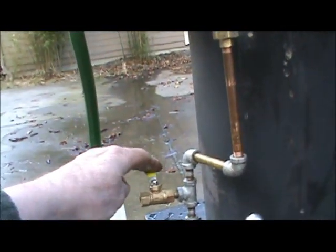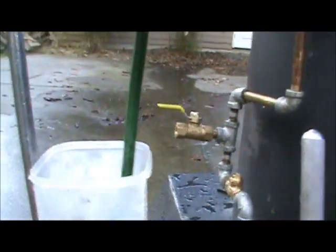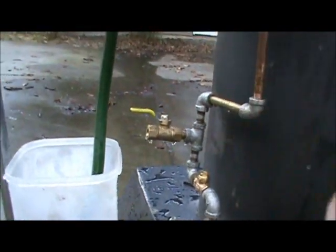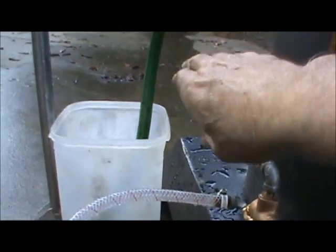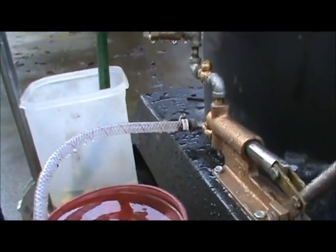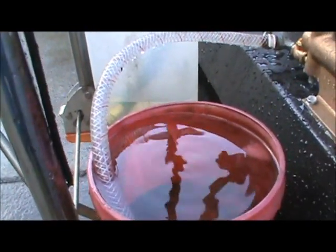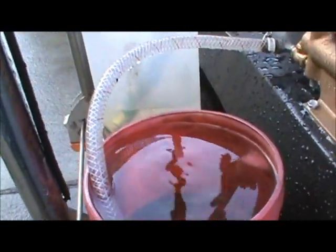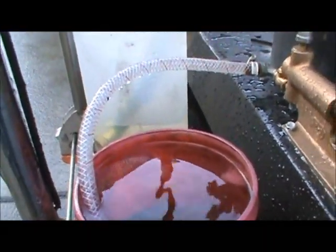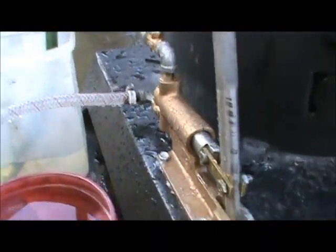This is the airlock valve. When you have water coming out of there like it is, you just close it off and now it's all going into the boiler. And you can see the level go down here. That works real good.